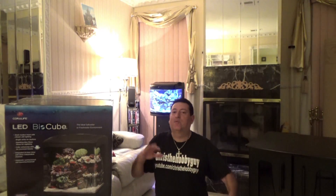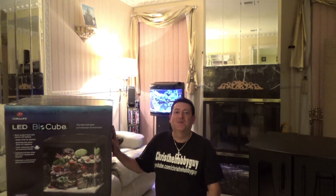But, another aquarium! I have a NanoCube, I have the 29 BioCube that I love, I have reef tanks, I have all different types of animals. Let's unbox the new 32 gallon LED BioCube by Coralife, and I hope you enjoy this video. I'm Chris the Hobby Guy.